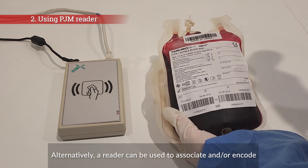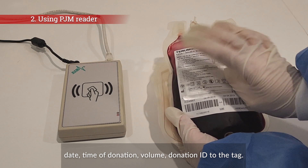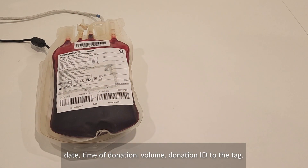Alternatively, a reader can be used to associate and/or encode the donation ID and any additional information, such as date, time of donation, and volume to the tag.